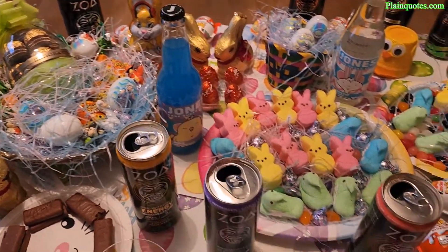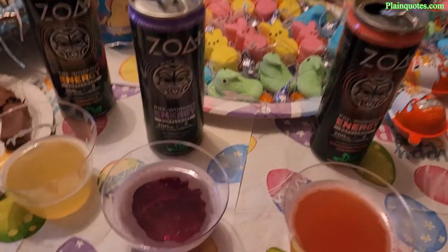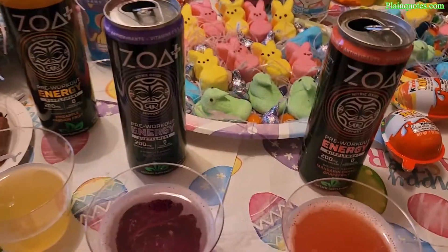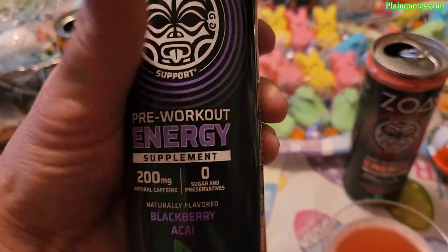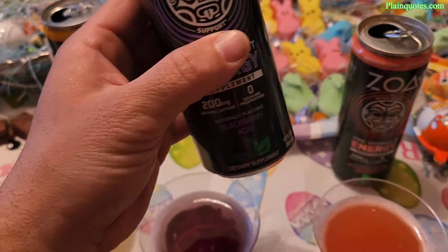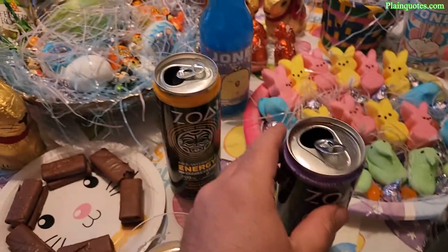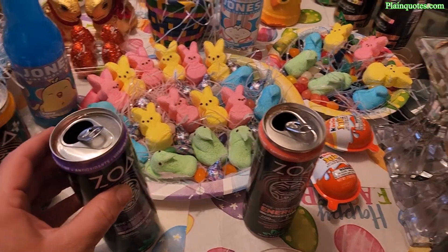As a workout beverage though, this is loaded with carbonation and 200mg of caffeine — both of which I think are too much for working out. Carbonated drinks aren't ideal for everyday use according to health experts. Also, I can't fully trust this as a workout brand because they only have a pre-workout — there's no post-workout drink. I'd have to go to another company, which likely already has a better pre-workout option anyway.